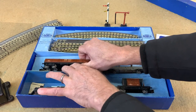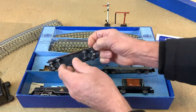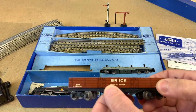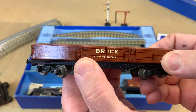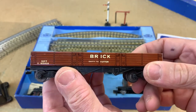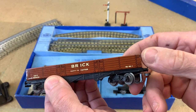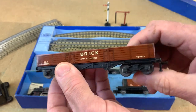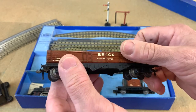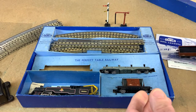This is why you should always get things out earlier. It says 'empty to flatten' — though I do believe some of them say 'return to flatten', there's different printing. But that's a really nice looking wagon, isn't it. Look at the shine on it — just the way they printed onto this tin plate, it's exceptionally well done. It really looks good even today. We're going to have that on the track.